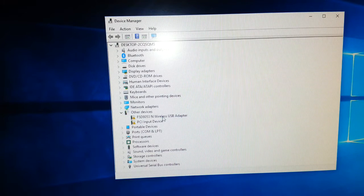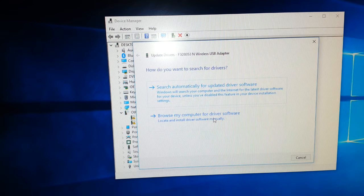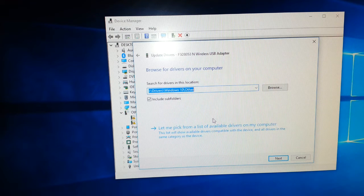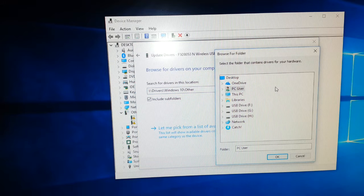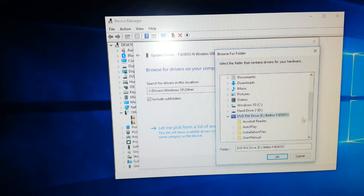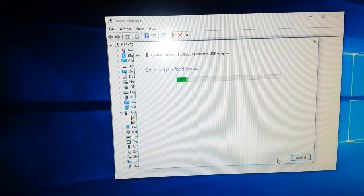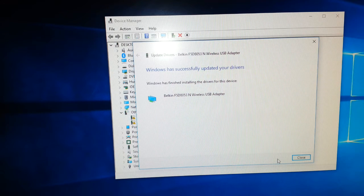First things first, you have to call up your Device Manager, find your wireless adapter, right-click and go to Update Driver, then Browse My Computer. Go to the disk — in my case this PC, find the eDrive — go to Next, and it's going to search for your driver. Windows has successfully updated your device — close.